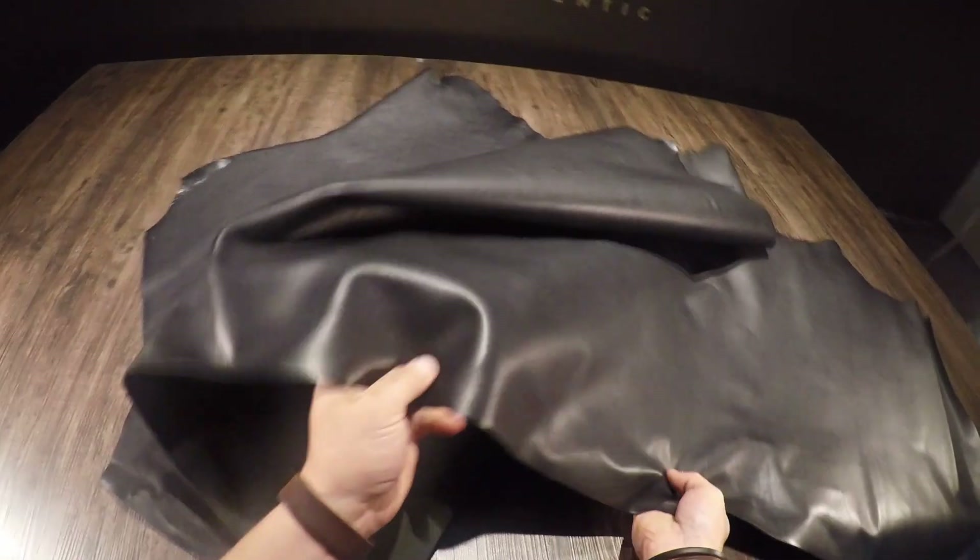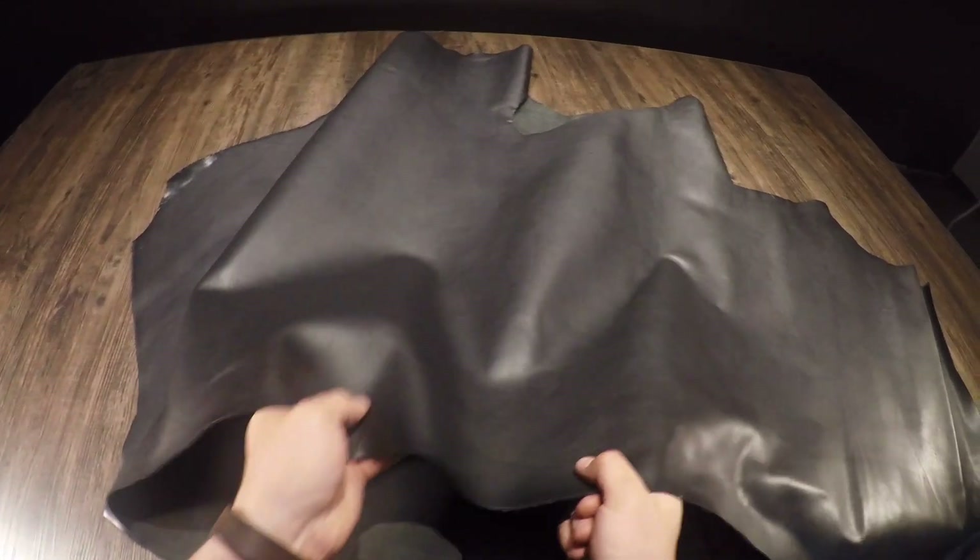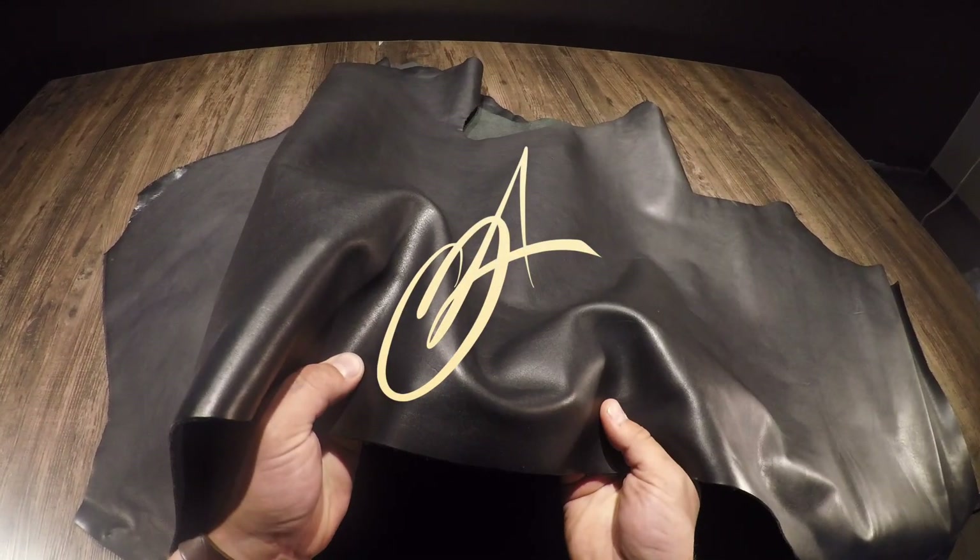Overall just beautiful leather, so if you have any questions at all reach out anytime. This is going to be especially good for wallets or anything that you need a thinner, more rigid weight leather for.